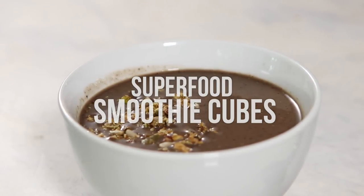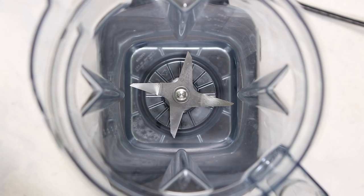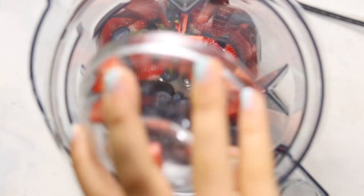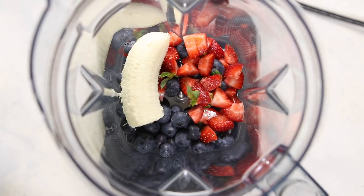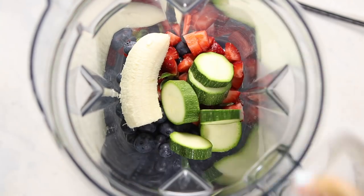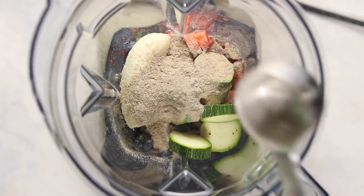Next, we're going to be making some superfood smoothie cubes. I put a lot of stuff in my smoothies — healthy stuff — but it can take a while, so my alternative is to mix everything ahead of time. To start, we're going to add some fruit to a blender: strawberries, blueberries, and banana, but you can use whatever fruit you have or normally like in your smoothies. I also like to add some zucchini to give it more volume — I really hate ice, and the zucchini works better.